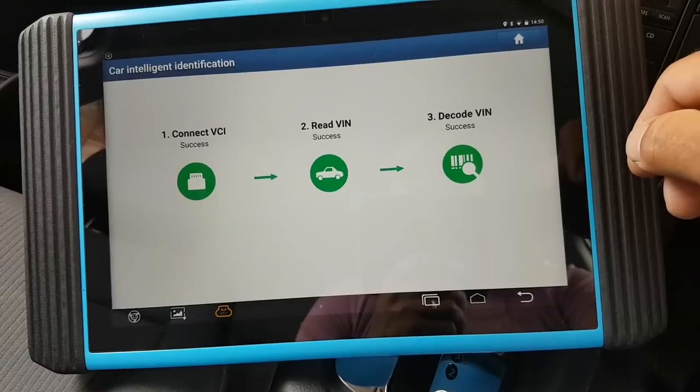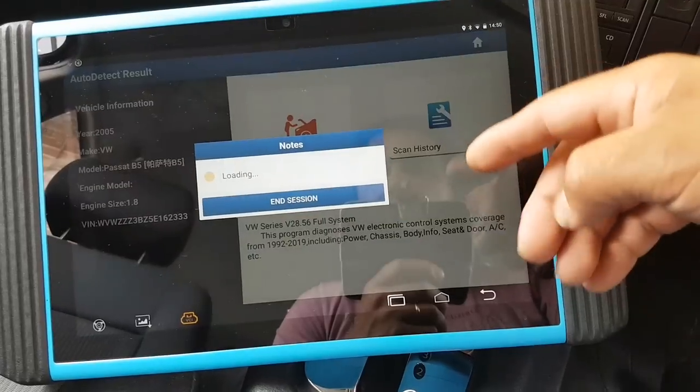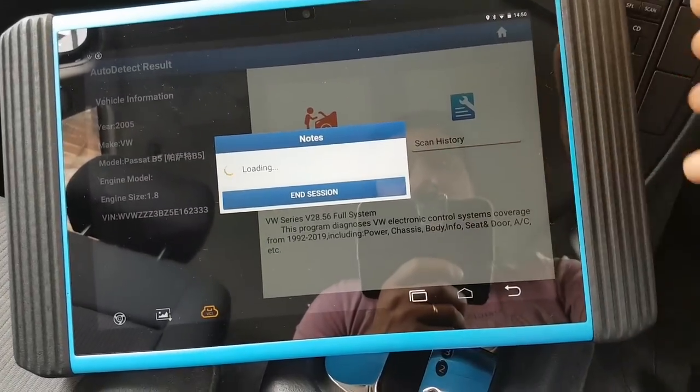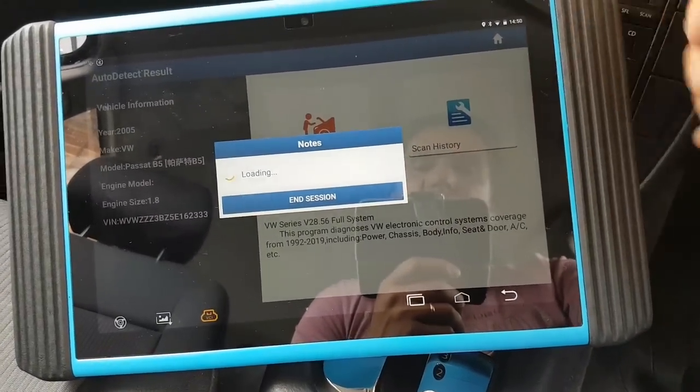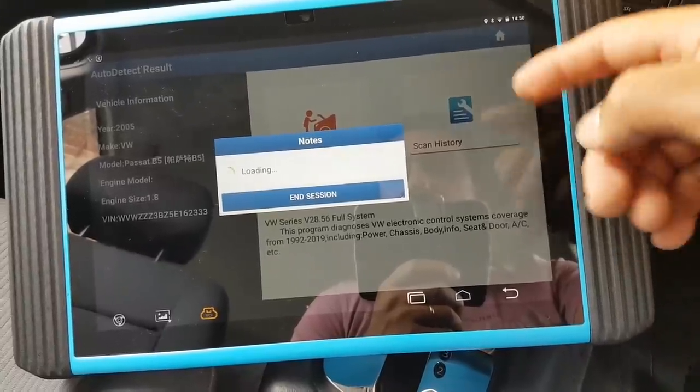It's going to detect my car hopefully. There we go — press diagnostics history if I have scanned this car before, which I have, so if I go there I would have the last session saved in there.